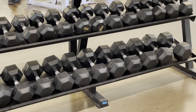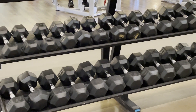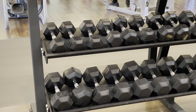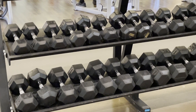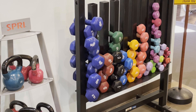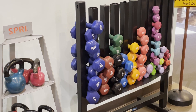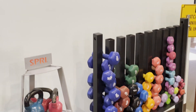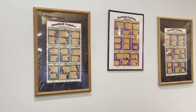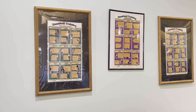In addition to our Cybex strength training machines, we can also do strength training with dumbbells. The dumbbell rack contains weights from 12 and a half pounds all the way up to 75 pounds. We also have lighter dumbbells from 1 pound up to 10 pounds. The objective is the same as with the Cybex machines — to exercise all major muscle groups through the full range of motion. On the wall are three charts showing all dumbbell exercises for each body part, with starting and ending positions.